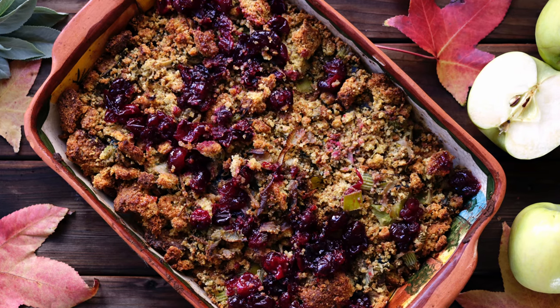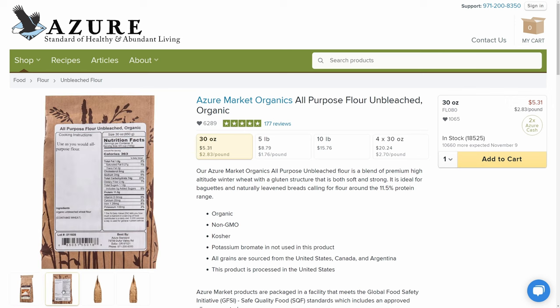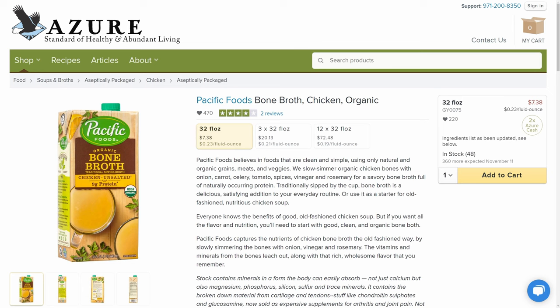Another favorite holiday side dish that most people love is stuffing. Make sure that you have plenty of flour on hand so you can bake your bread. Also pick up your onions, your garlic, celery, butter, and Azure even has pre-made bone broth that you can buy.